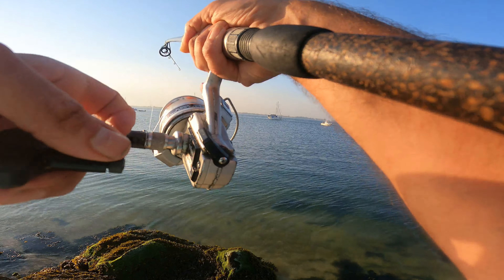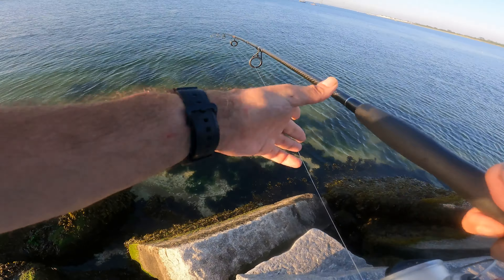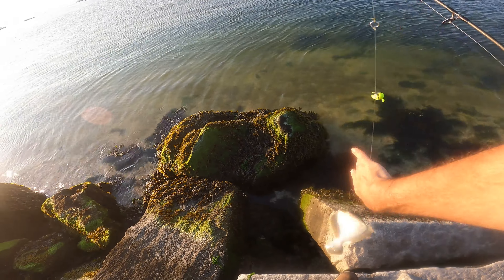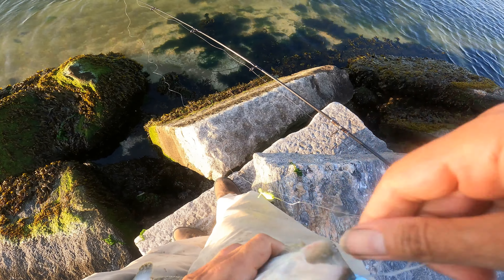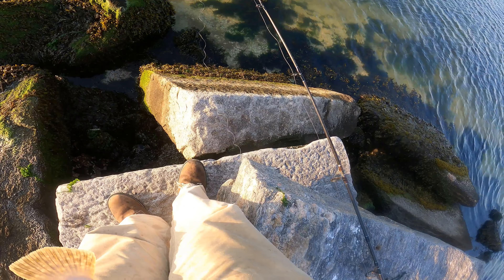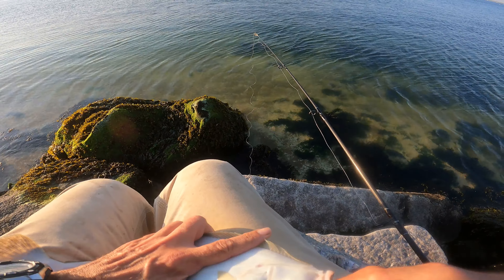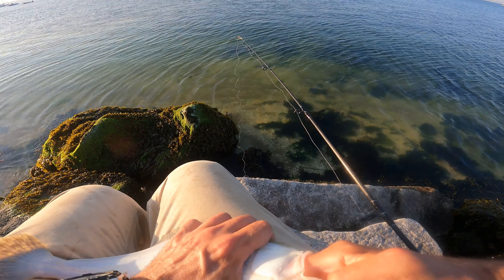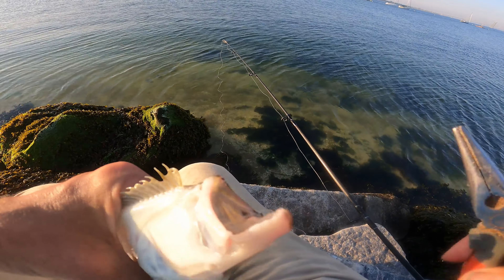Wow, he's got a big fluke! Oh, it is a fluke — wow! He was fighting hard, he's a little bigger. That's all right, come on buddy — yeah baby! He ate that gulp on the clutch. Let's see. Let me get that twist out. I am going to clip that.